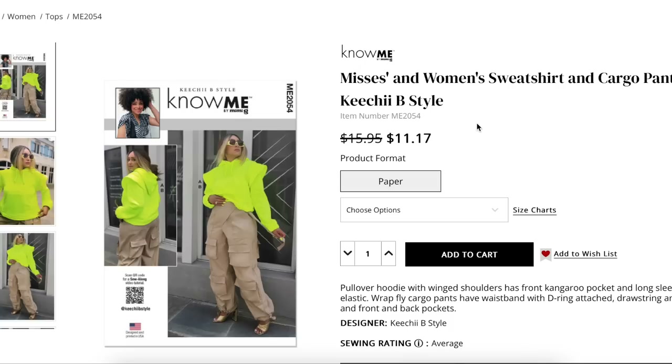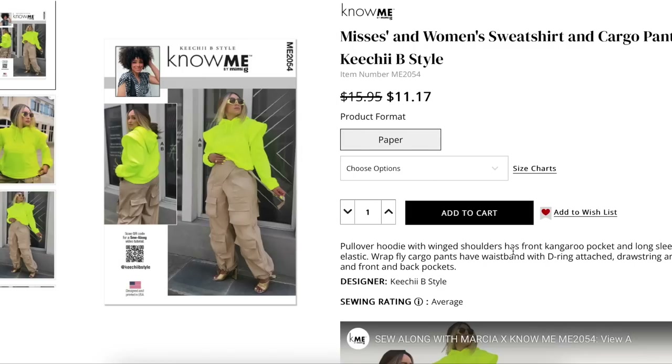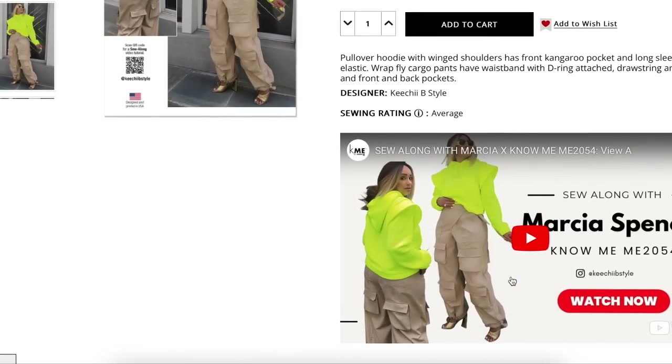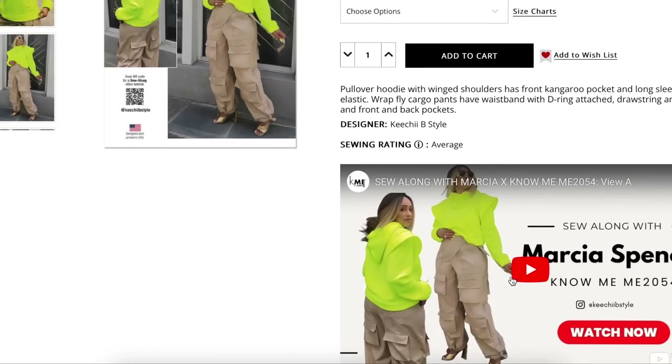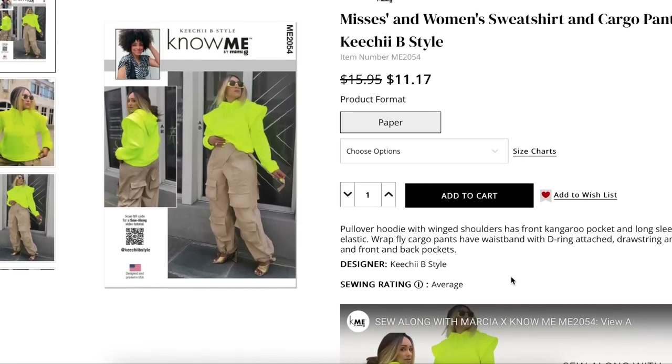First up we have a Misses' and Women's Sweatshirt and Cargo Pants by Keechie B Style. This is a pullover hoodie with winged shoulders, kangaroo front pocket, and long sleeves with elastic. The wrap fly cargo pants have a waistband with a D-ring attached, drawstring ankle casing, and front and back pockets. Marsha also made a sew-along, and I think most of these are going to have a sew-along — that's part of the deal with Nomi. There's lots of helpful information in these sew-alongs.